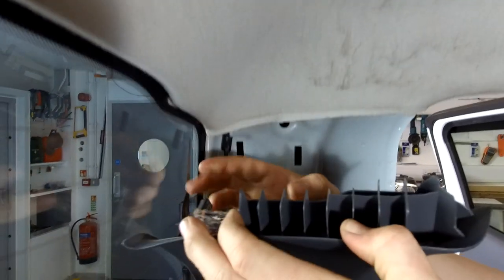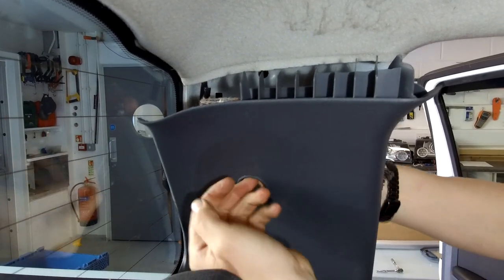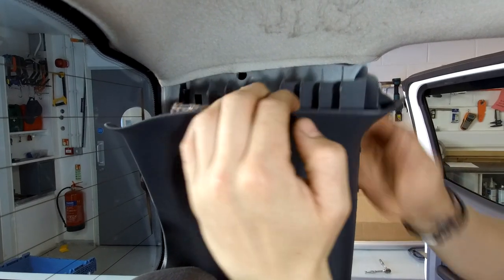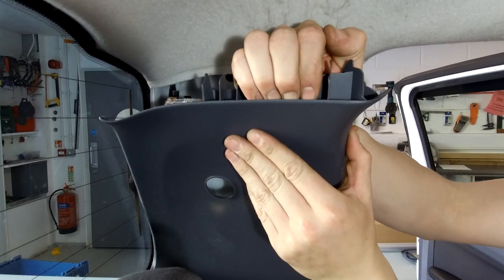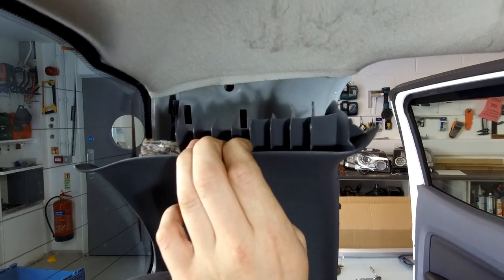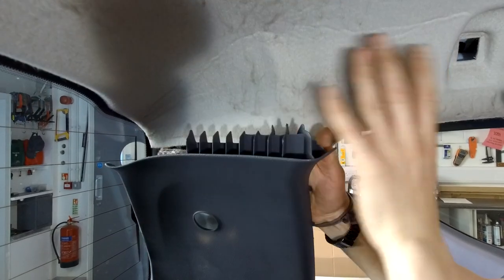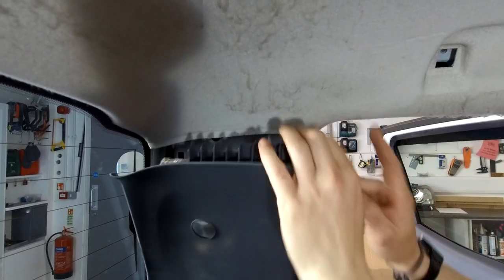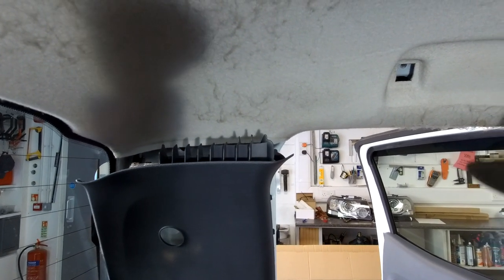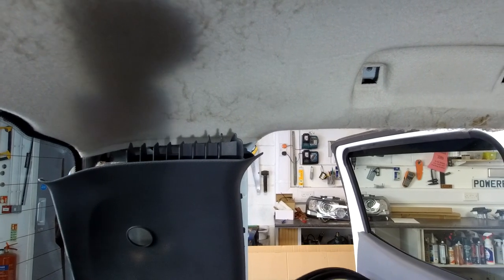There are two metal clips which go in these two slots. Pull towards the back corner and the roof lining has a big overlap section that tucks right up behind here. Give it a good pull and it should come out. That should reveal the two locations we need to drill. We'll colour those in and show you where you need to drill.